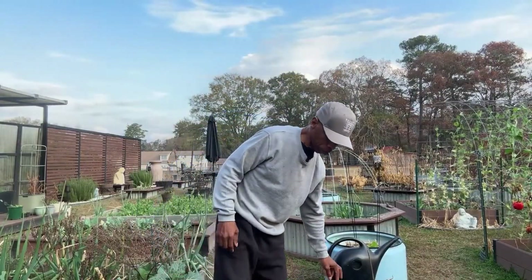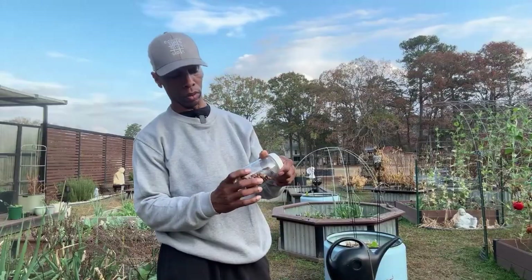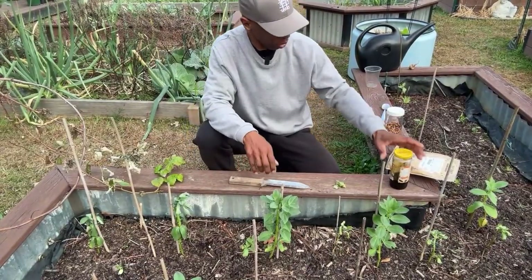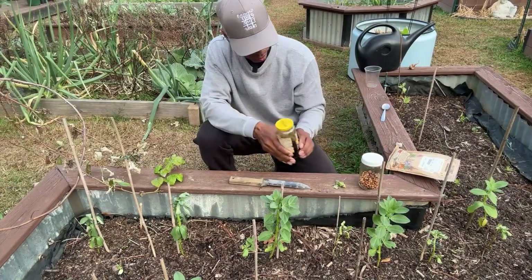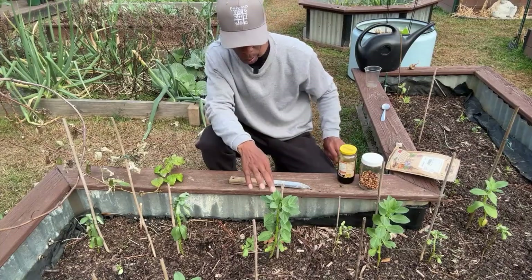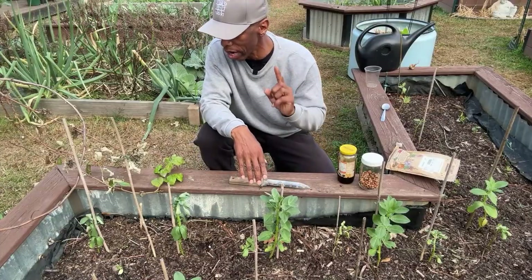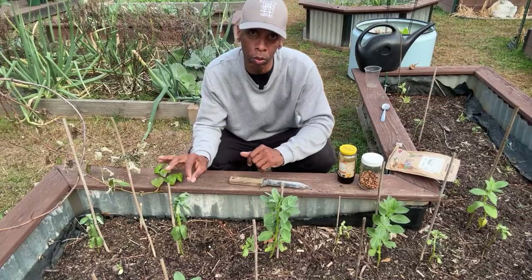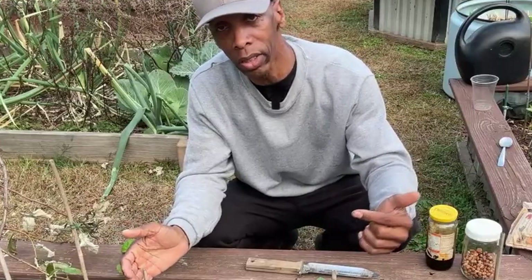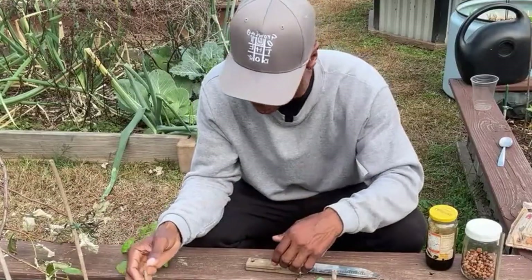I'm going to be showing you how I inoculate my fava beans. What we're doing is inoculating fava beans to get those nodules on the roots. Everybody wants to say that legumes fix nitrogen into the soil, but legumes actually do not fix nitrogen — the bacteria attached to the roots, which form the nodules, fix it into the plant and create a symbiotic relationship between the two.